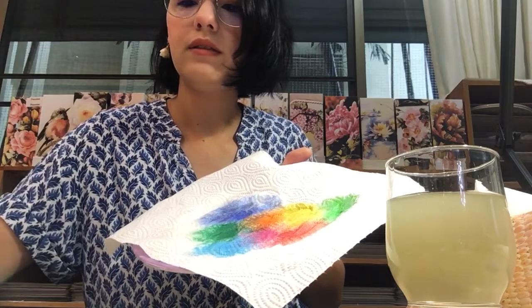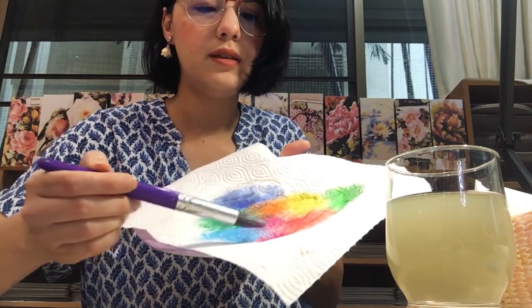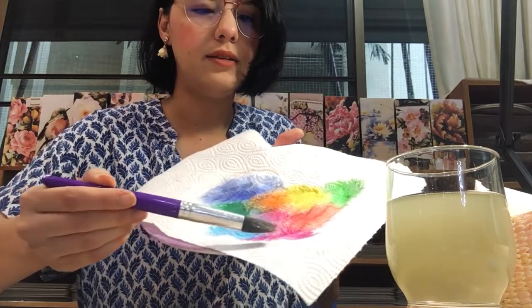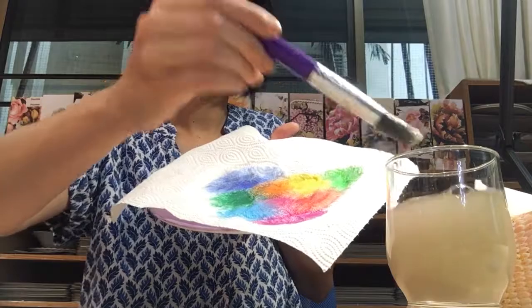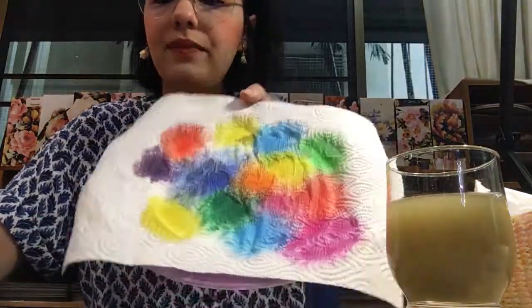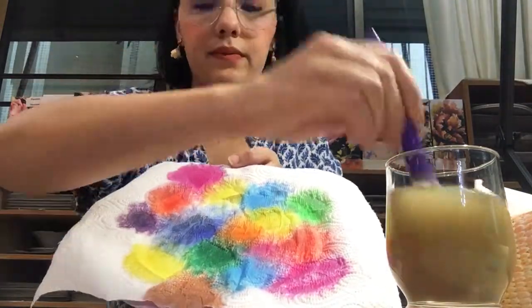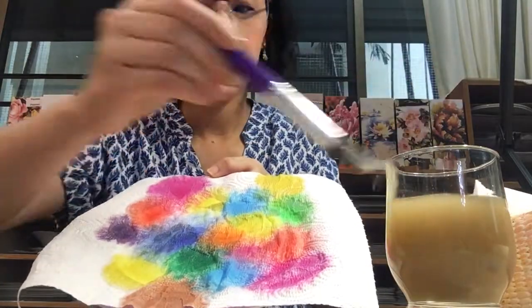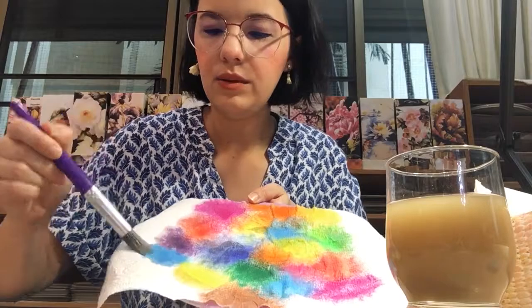Keep your plate on the table — I'm just lifting it up so you can see how my colours are mixing and spreading. Let's just continue. I'm going to speed up the video a bit. Just remember: use your colours, dab them on your tissue paper, and let the colours mix and spread.